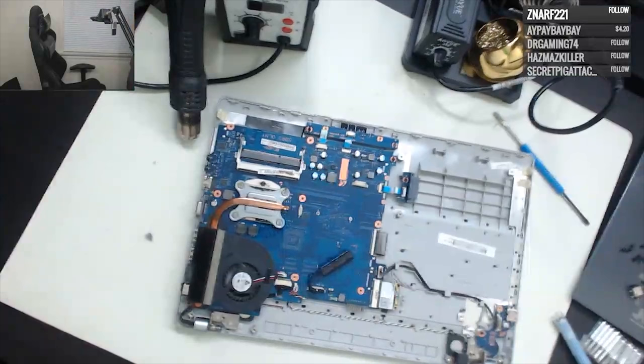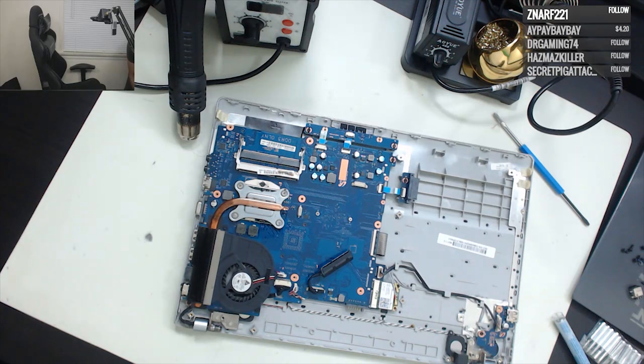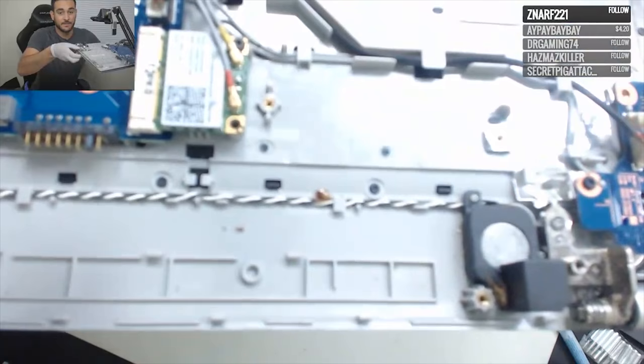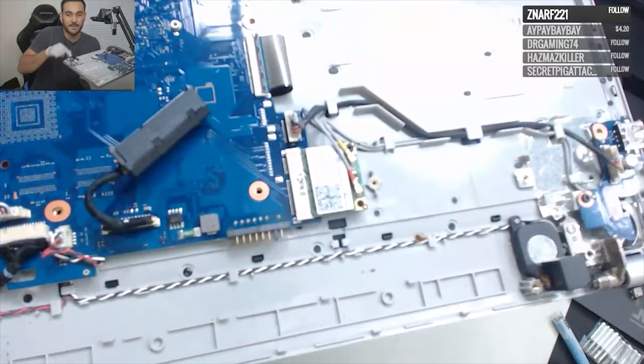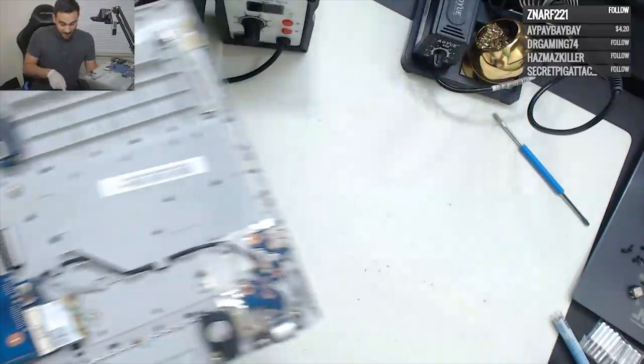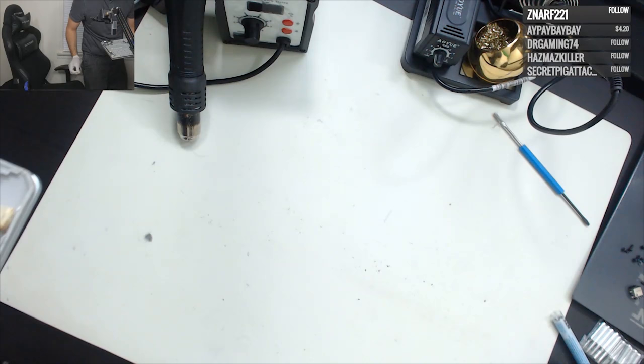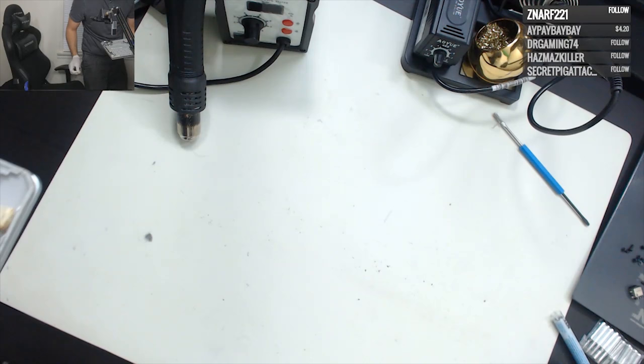Oh no, I dropped it! God damn it. Look at this — is that dust right there? That's the biggest piece of dust I've ever seen. Tell me — look at this. There's cockroach legs on here. Never mind, that's what I thought. I'm gonna go dust this out outside.